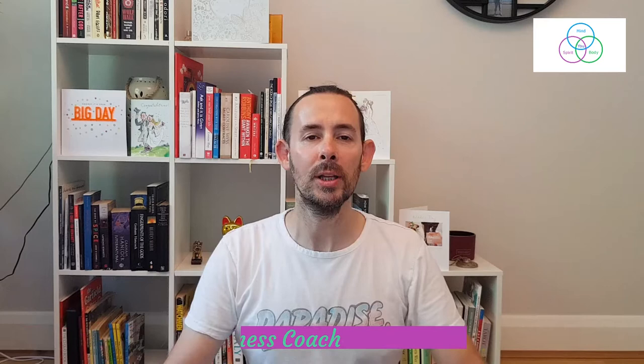Hi everybody, Max here, the intuitive fitness coach. Hope you're all well. I'm going to talk a little bit about savasana today and how I use it myself, and then hopefully you can get some tips for yourself to see what they call the hardest of all yoga poses can do for you.